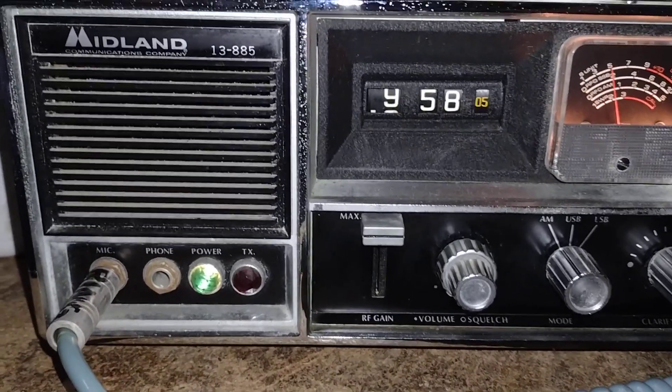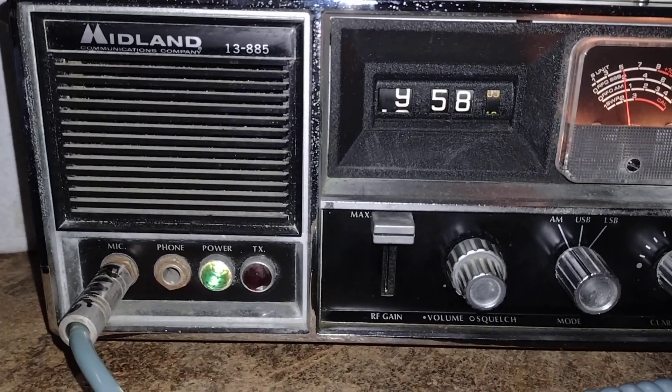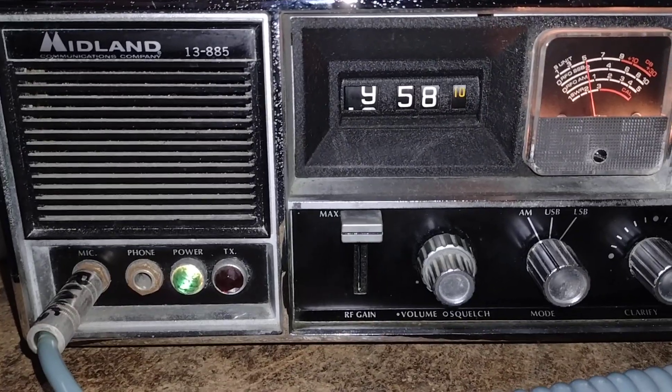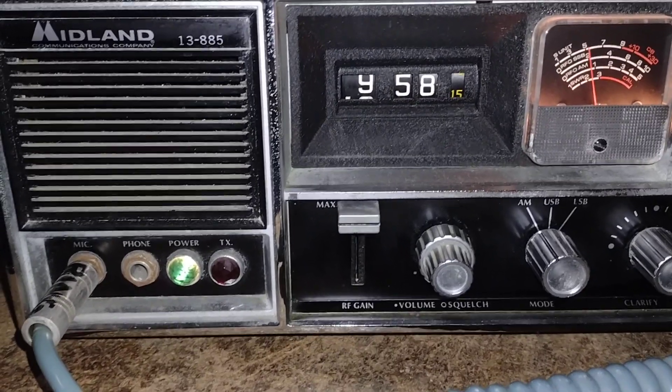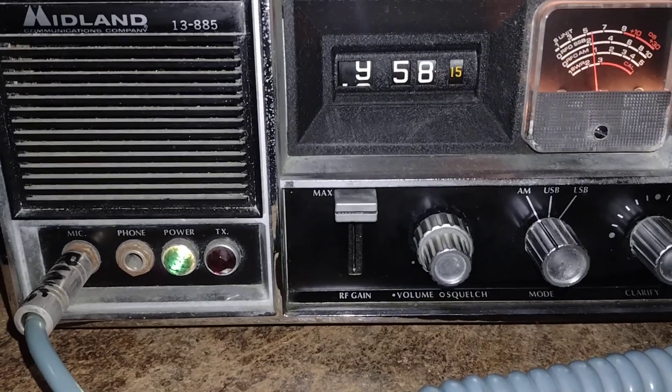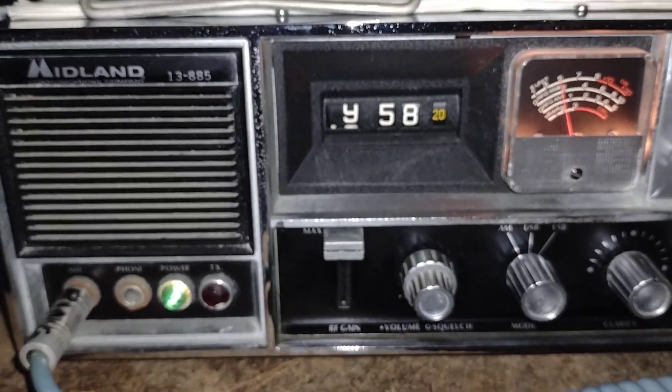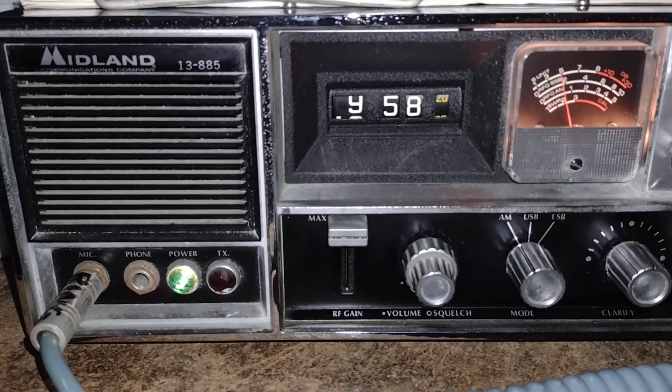You know what this is? This is a Midland 13885. I've already done a video on it. It's the improved version of the 13880 — fixed some of the bugs that the 13880B had. But this isn't about this; it's about all the other stuff that Midland used to make.